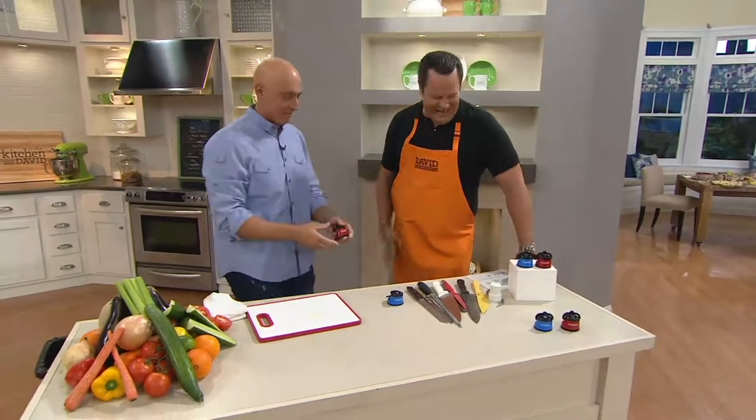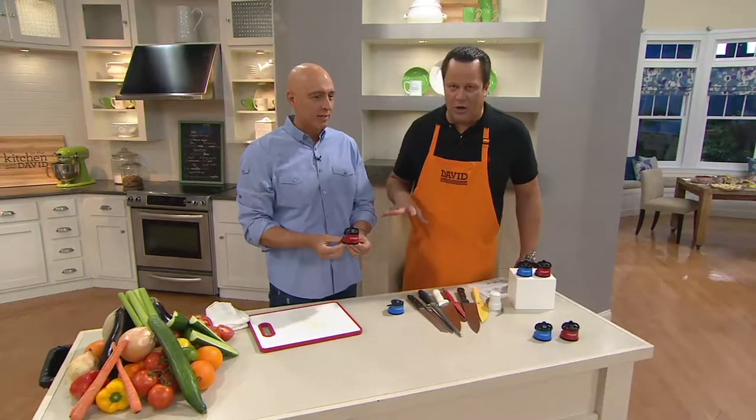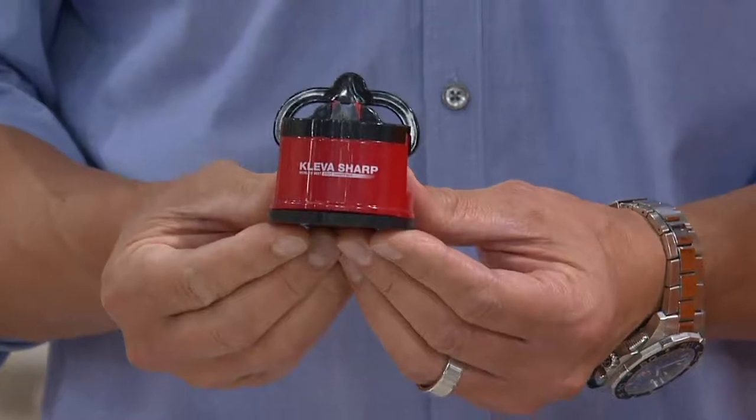Nice to see you. It's good to have you back. Now, Richard, you need to know, is not only an accomplished chef, but he is also a busy husband and father. You have three little ones at home. That's correct. Lots of cooking.